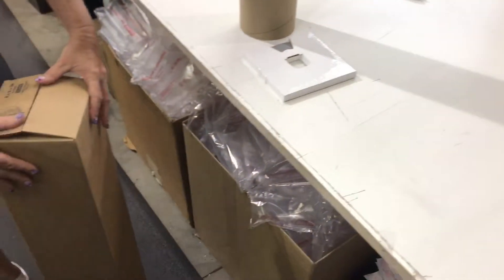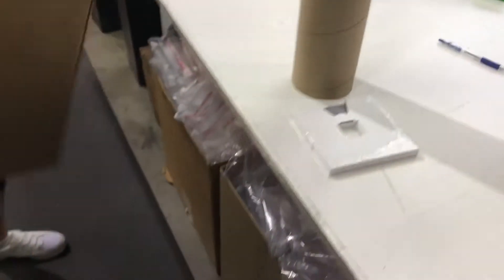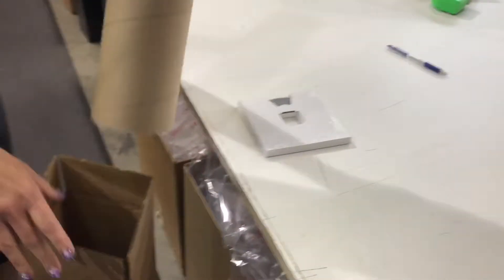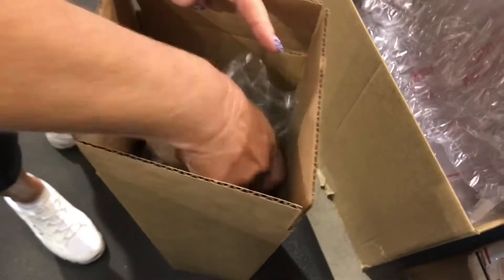Here in shipping, I want to show you guys really quick how we're actually packaging these. So you've already seen the tube has got the kit in it, rolled right. We've had some guys that have claimed their package came all squished and everything else — well, I'll show you that's not from us.